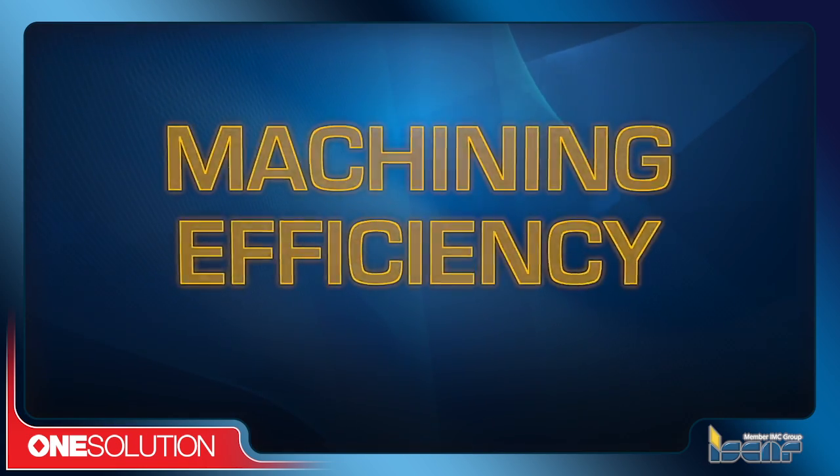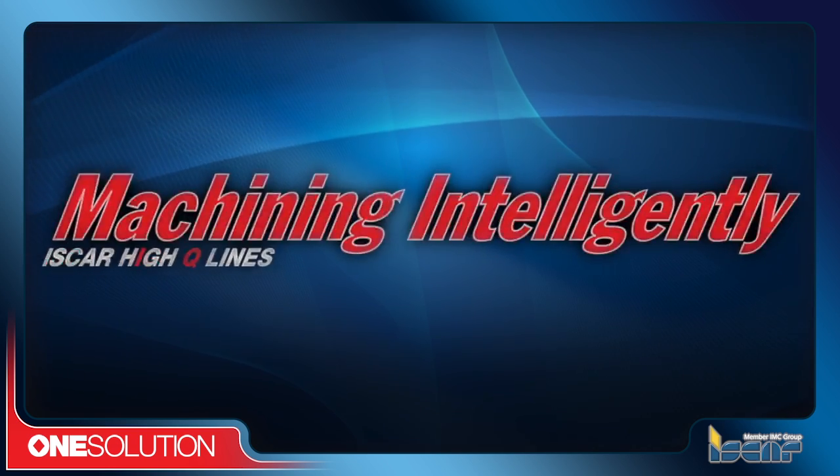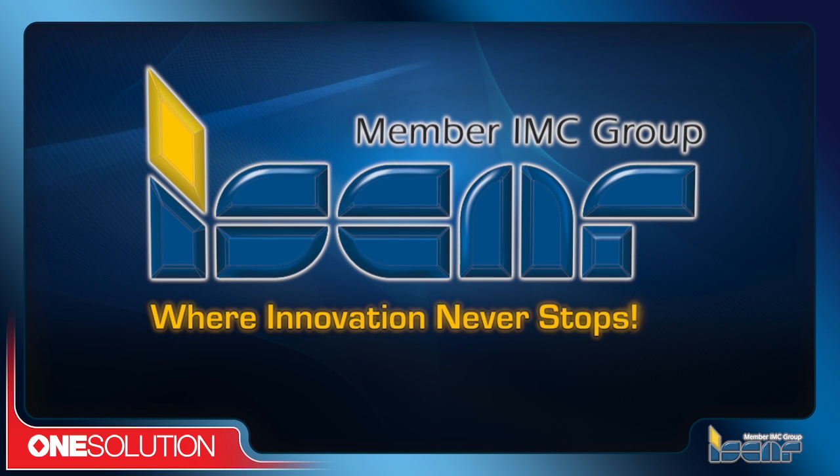Improve machining efficiency, productivity, and quality by machining intelligently with the new F3P, M3P, and R3P chip formers from ISCAR, where innovation never stops.